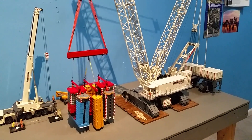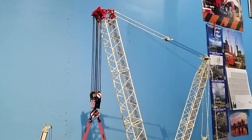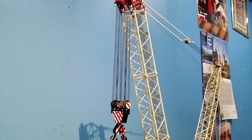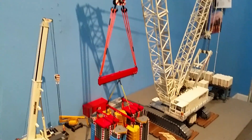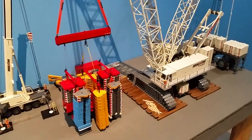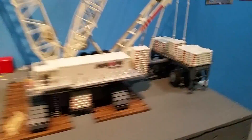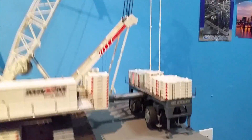Here's my CC 8800 doing a test lift in short main boom right now. It's the Weiss Brothers lifting kits, rigging sprinter bars. The wagon is floating, it's not extended.